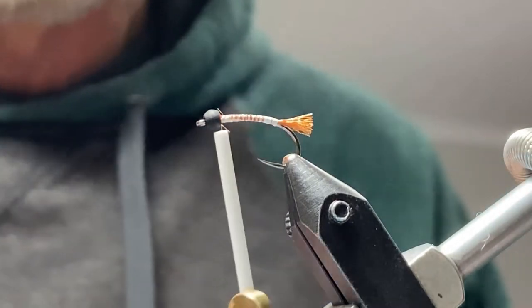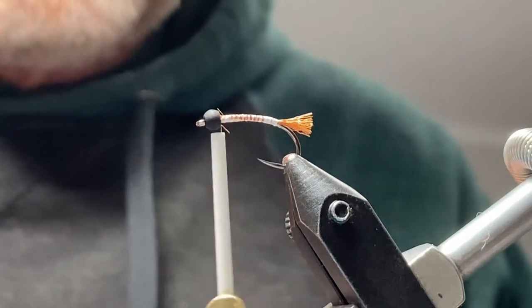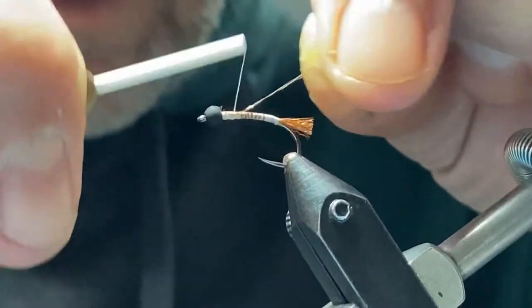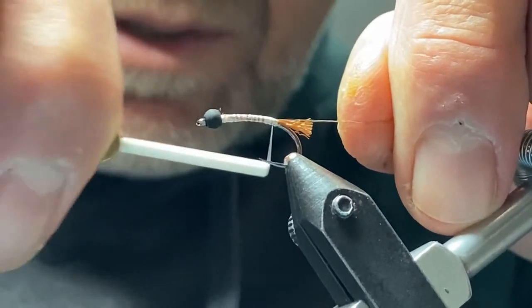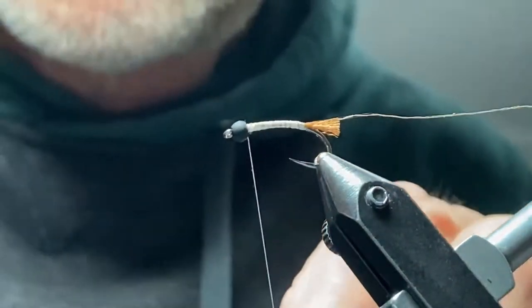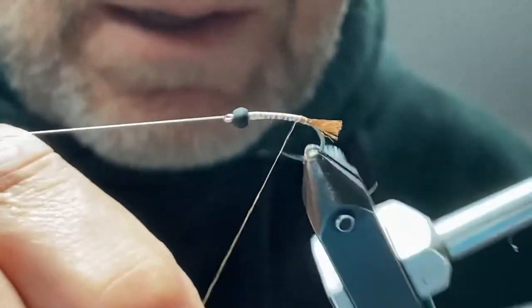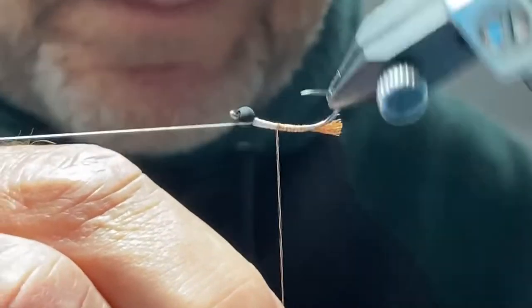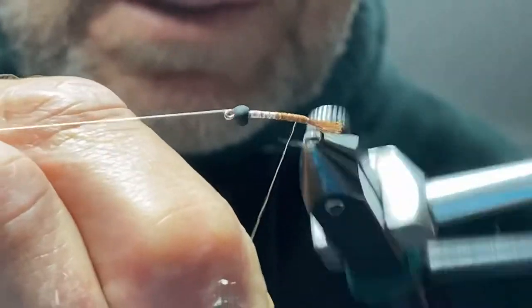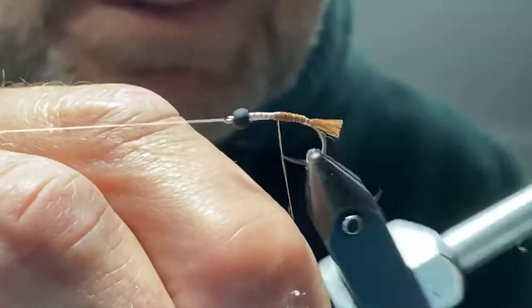The next material I use is Textream Body Fly in a light brown. Tie that in and again bring it back down to the bend to the Antron, and it'll come back up. We're just going to build the back half of the fly with this Body Fly material. It's got a real nice shine to it, and the diameter is about the same as thread. I'm just going to keep wrapping here to get the nice color and build that body up a little bit, with a little bit more towards the top end just to get some profile.